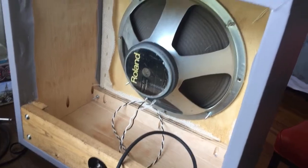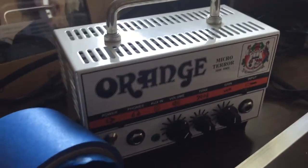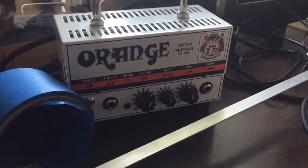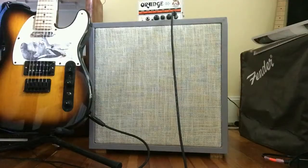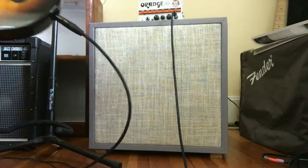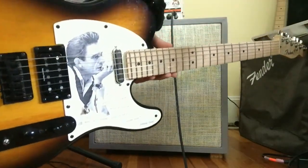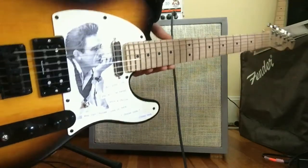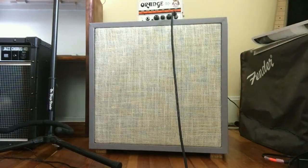What I'm going to do is plug it into the Orange Micro Terror and see what it sounds like. Here's the cabinet — I'm going to be playing through a heavily modified Squier with the Johnny Cash motif, and the Orange Micro Terror, which is fairly clean right now.